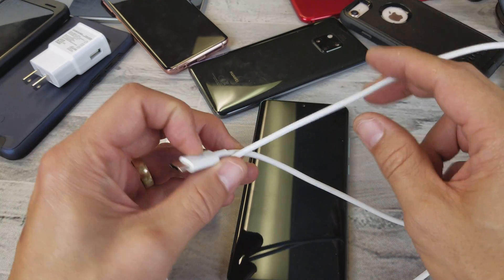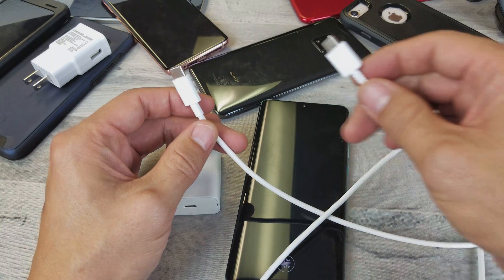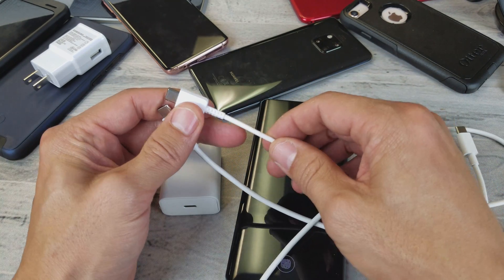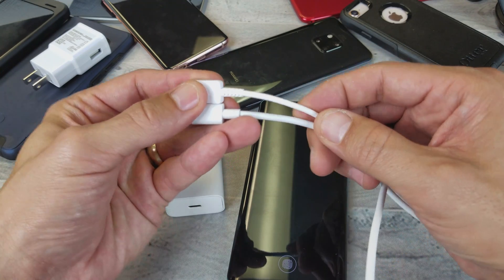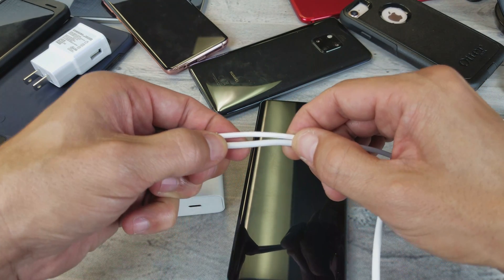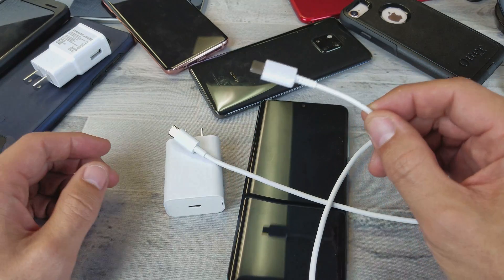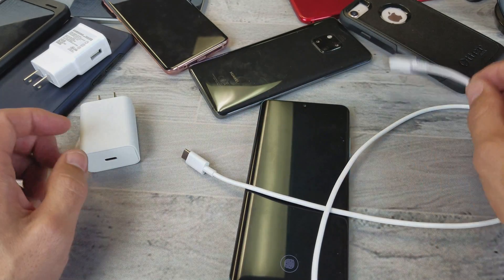You also have to make sure that the cable can handle the actual power output. For instance, if I use this one here — even connected to a Qualcomm 3.0 — you can see the difference. This cable that comes with the Huawei is actually a little bit thicker than this other one. Even if I hook that thinner cable up to a Qualcomm 3.0, it still does not give me quick charge.